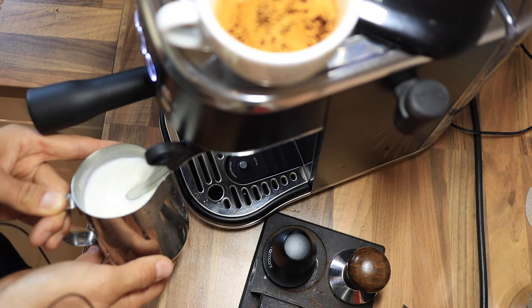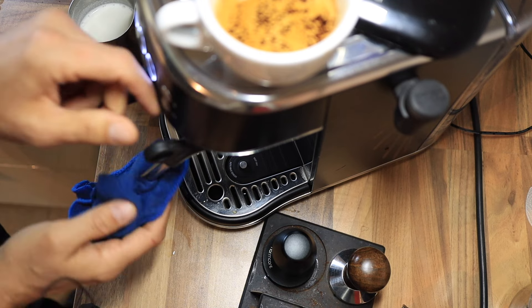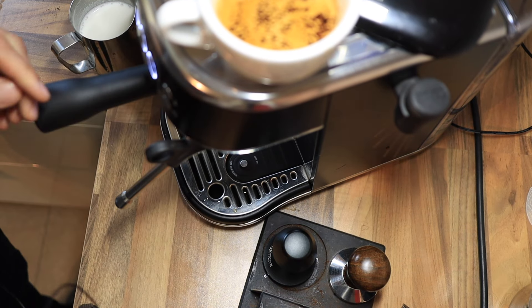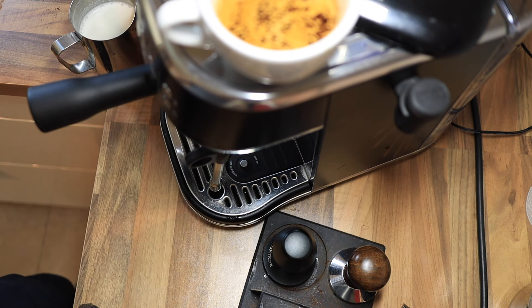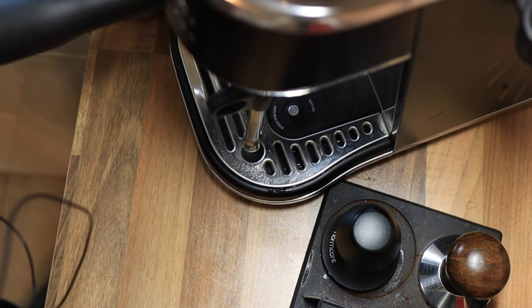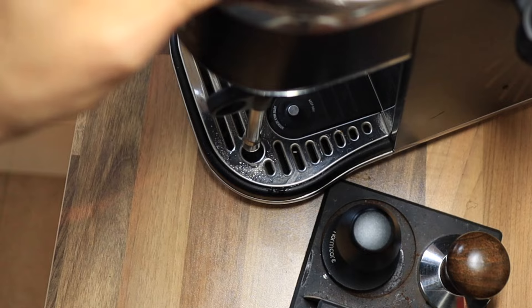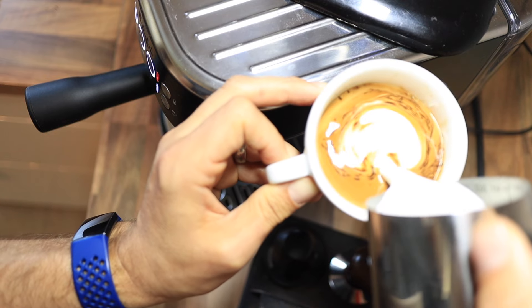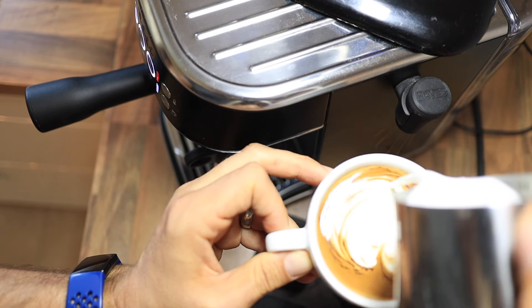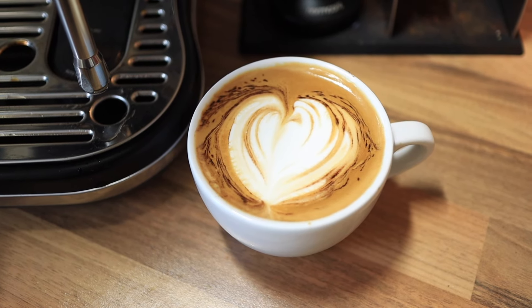And that's quite hot. Another really cool feature is it purges automatically after you've used it. Let's see if we can pour a little design in here — nice little heart design. That looks delicious.